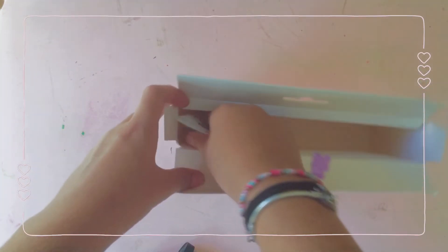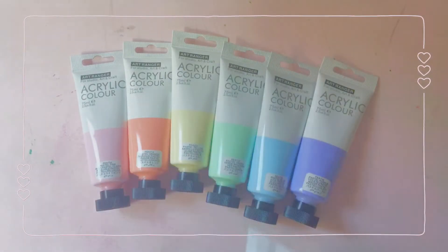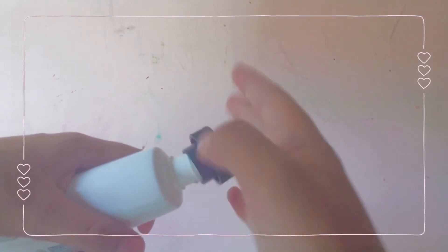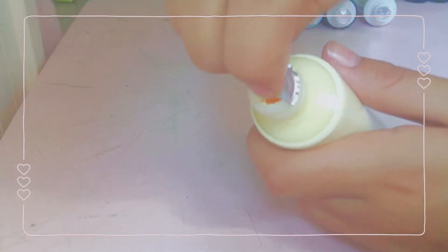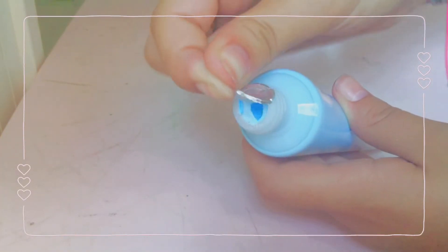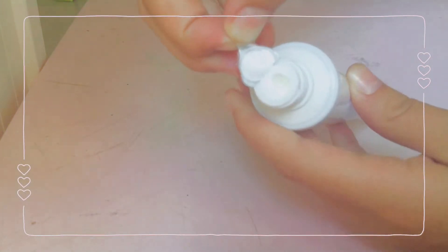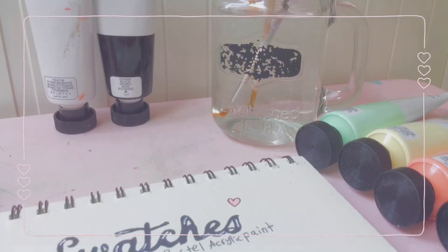The colors were actually really light and pastel, and I really liked them. Now for the satisfying part — let's peel them! I swatched them in my sketchbook; I wrote the color names at the top beforehand and then swatched them.